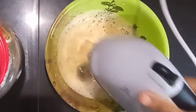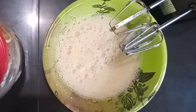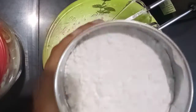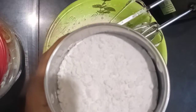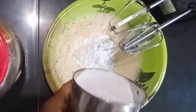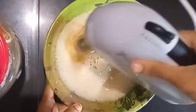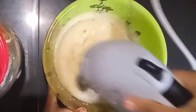Let's stir the butter and pour in sugar powder. I'm going to add 1 cup of powdered sugar and continue mixing until it's well combined.